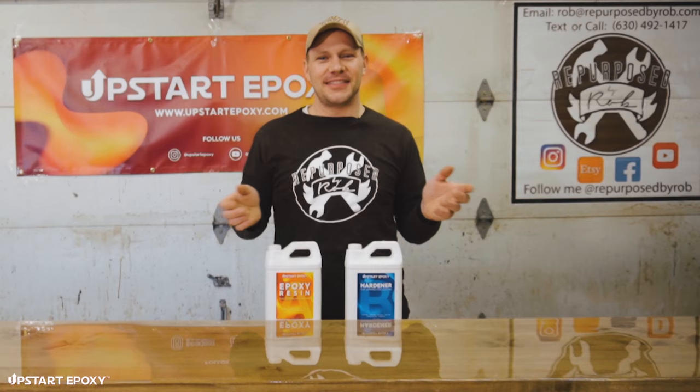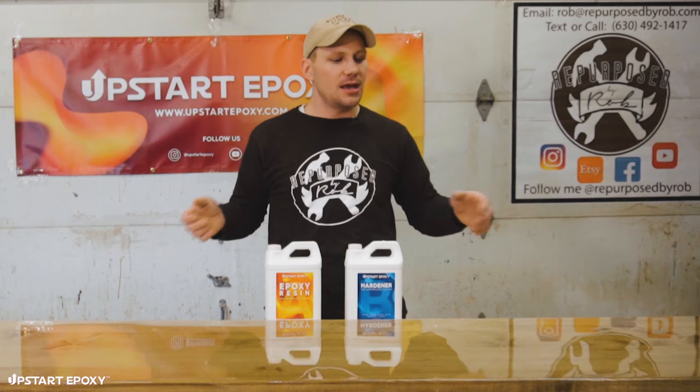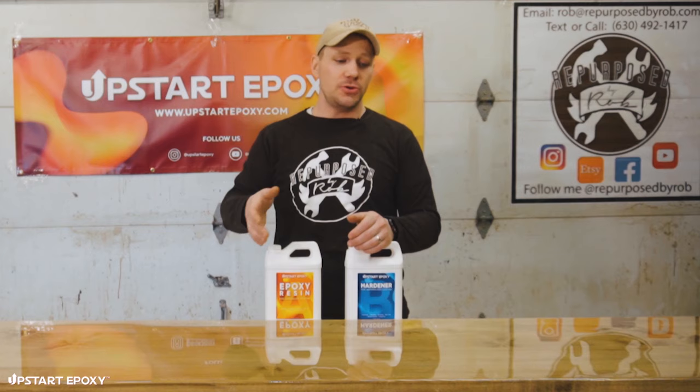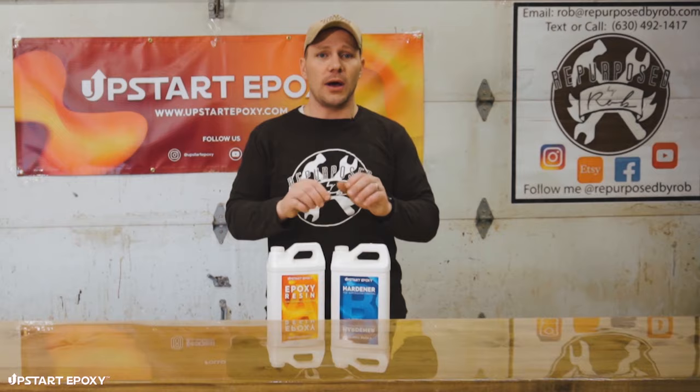Thanks for watching. What we just did was pour Upstart Epoxy tabletop resin on top of this maple desk — it's going to be extraordinarily durable for kids writing and doing homework on it. If you'd like to order more of our product you can find it on Amazon or at our website at upstartepoxy.com.